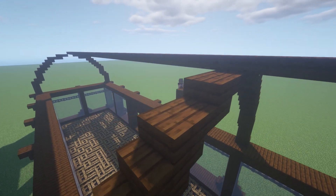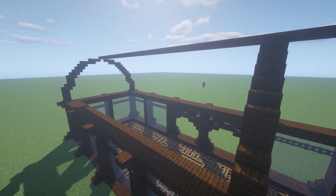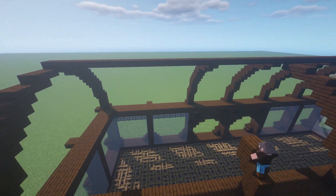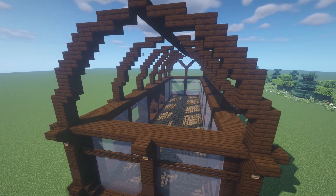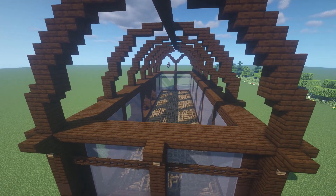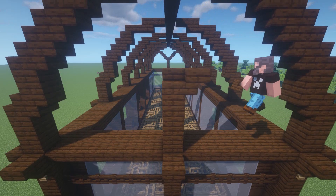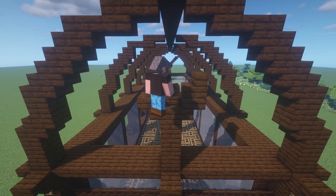I'm just going to replicate the same structure, eventually forming six huge arches. On both ends of this greenhouse, I'm going to put in some extra support structures. I'm making a bit of a Y-shape frame by building the middle pillar up four blocks, then putting in some extra stair blocks to connect the frame up to the arch.